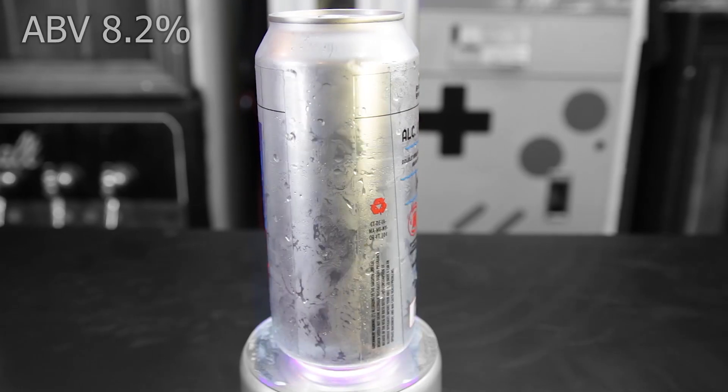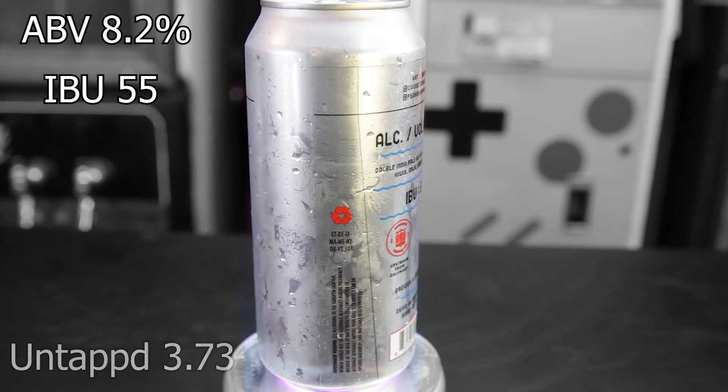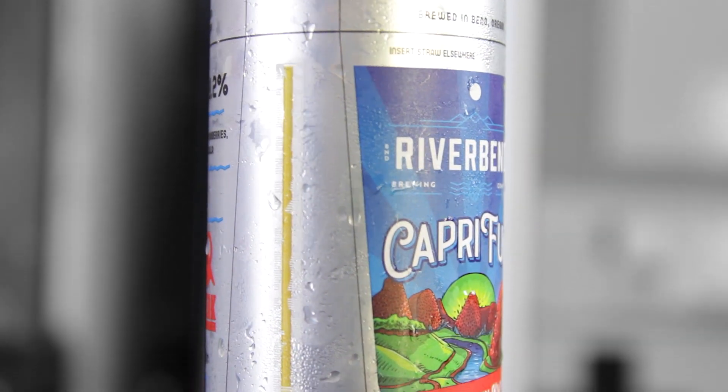Capri Fun comes in at an 8.2% ABV, 65 IBUs. It gets an average rating on Untappd of 3.73. It's a double India pale ale with strawberries, kiwi, milk sugar, and vanilla.